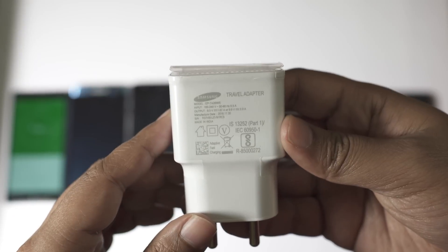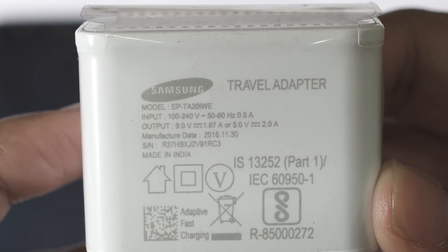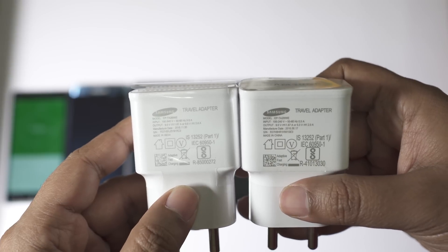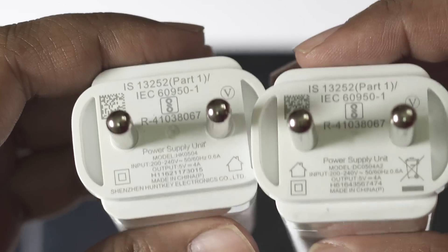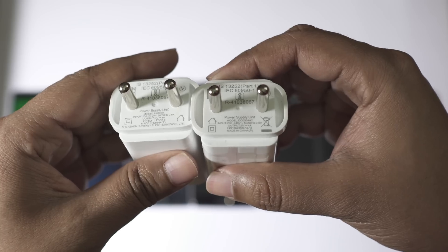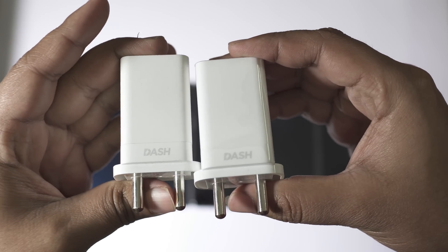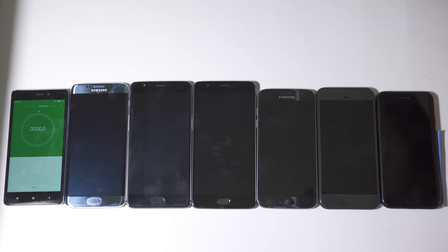The Samsung smartphones support quick charging with a rating of 9V 1.67A and 5V 2A, that is 15W maximum, and you get the same adapter for both the S7 and S7 Edge. Lastly, we have the amazing Dash Charger for OnePlus 3 and OnePlus 3T with 5V 4A, that is 20W, which is totally crazy and by far one of the best adapters for a smartphone right now. These adapters are one of the biggest reasons to go for OnePlus flagships.